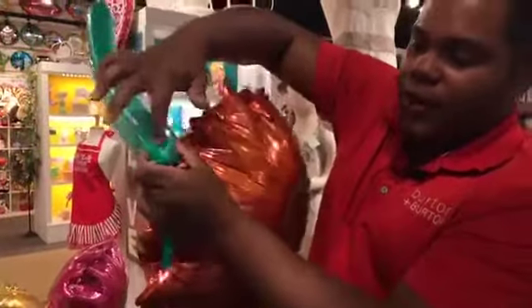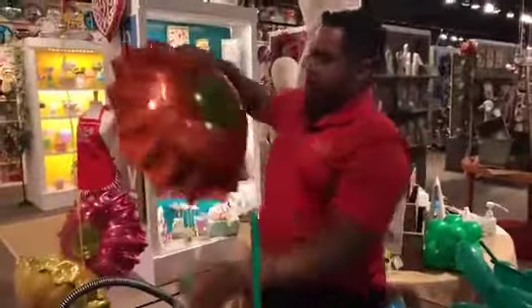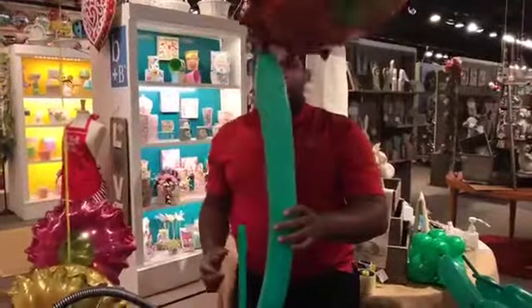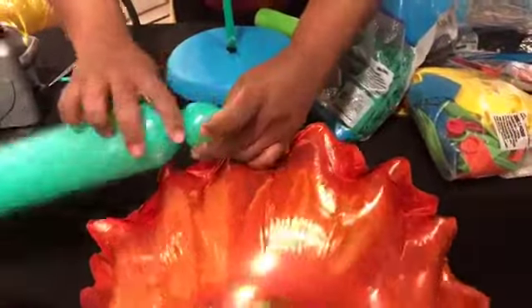All together — 350 with the foil. You can see here we're going to make bubbles. And this bubble pinched.